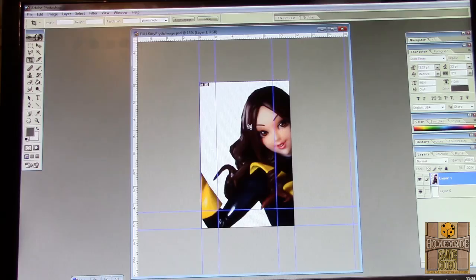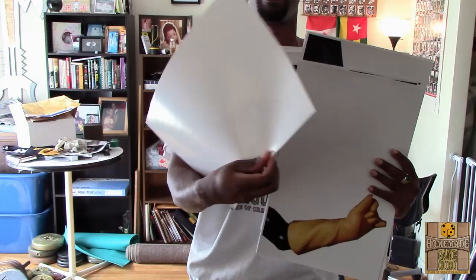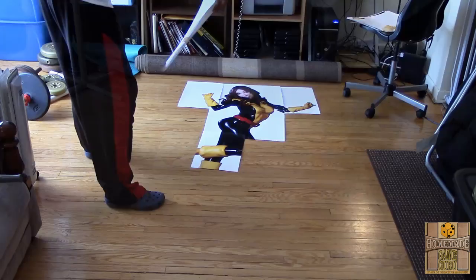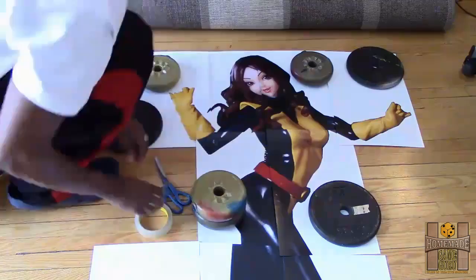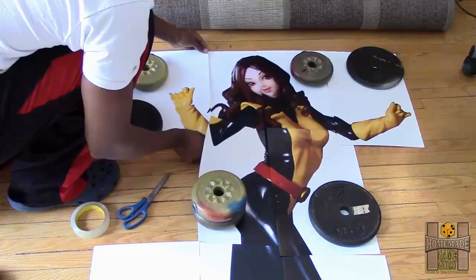Print each 11 by 17 section of the full image on glossy 11 by 17 cardstock — I usually do this by sending the saved PDF files to my local print and copy store. Then trim the edges of each image since printers don't do full bleeds, and lay out the sheets on the floor. Use small pieces of double-sided tape along the back edges to align and join each section, using weights to hold them down and press the taped sections together.